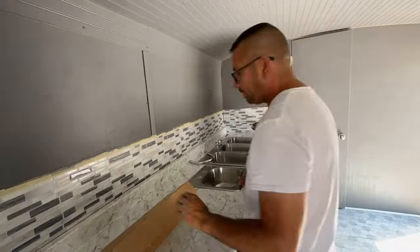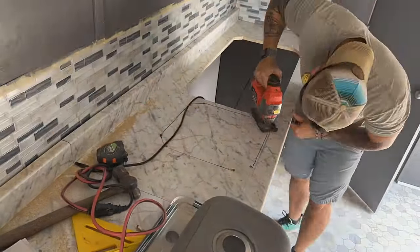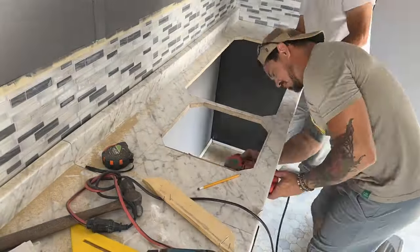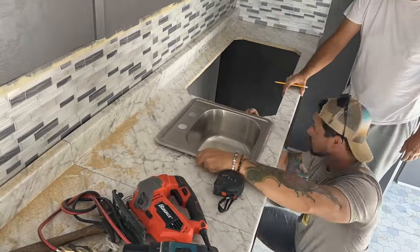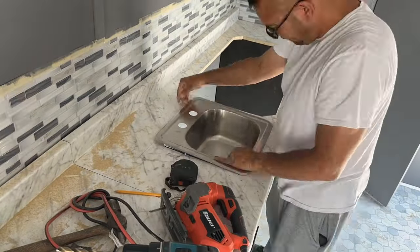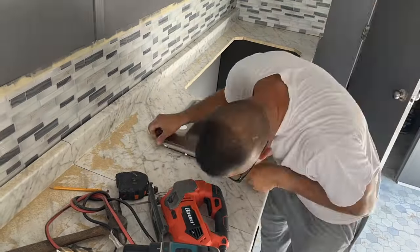Once I had my area marked off, I drilled into the countertop using a drill bit at least the width of my jigsaw, then used the jigsaw to cut the hole. Pro tip: I had a hard time getting my drill bit to line up exactly on my line, so I would drill a hole a little toward the inside in the area I was going to discard anyway, then start my jigsaw cut from inside that discarded area to meet up exactly with my line. Also consider how your faucets will be installed — are they part of the sink, or do you need holes cut into your countertop as well?